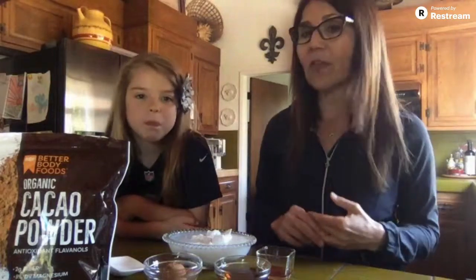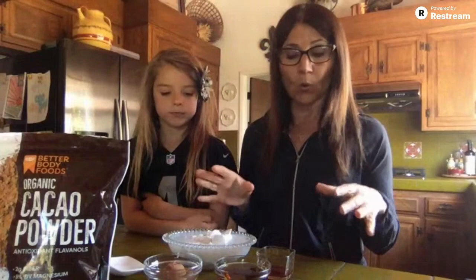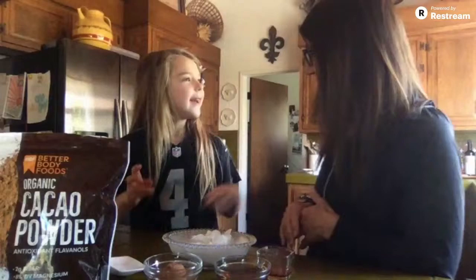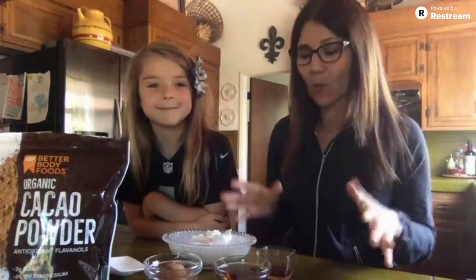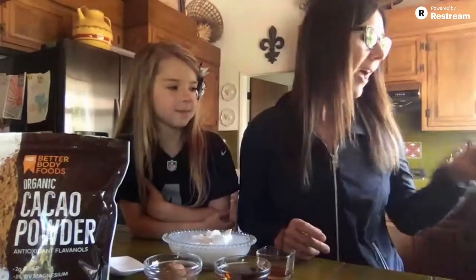I thought today would be really fun to make an ice cream that you could enjoy on your Friday night or Saturday. You can see these are the only ingredients — there are four ingredients, and this is a dairy-free recipe. Four simple ingredients to make our ice cream, and it's delicious.